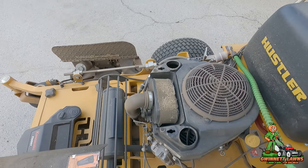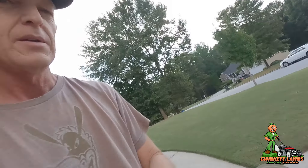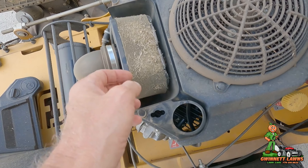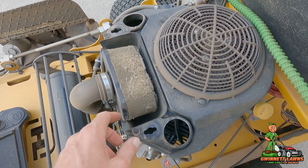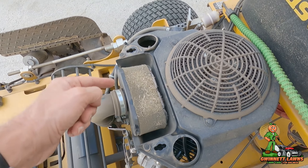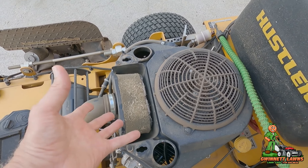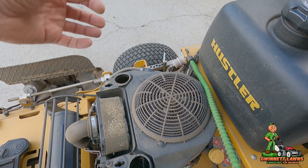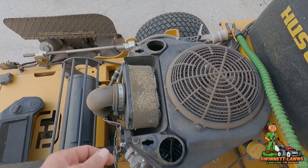I'm going to pop this off. We have a small problem here — I'm reducing the airflow to this air filter. This particular Kawasaki FS engine has what's called an oval air filter. I do not like these air filters. I prefer the canister FX versions that sit up a little higher — they use a Donaldson canister, they've got more surface area, and they don't seem to pick up as much garbage.